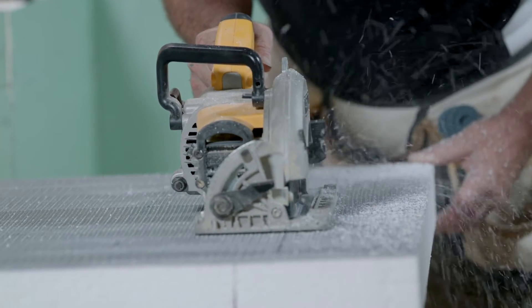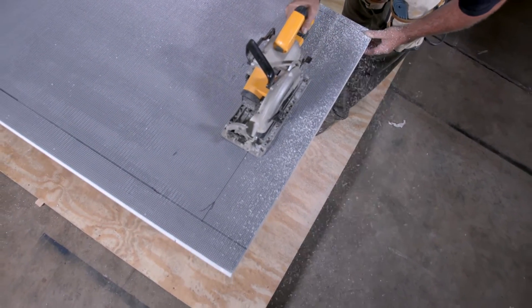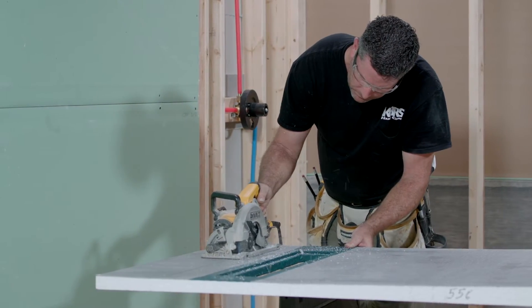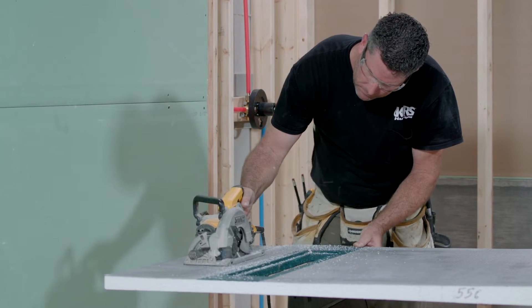You can now cut the shower slope to fit the installation area. Secure the shower slope so that it can be safely cut to size using a skill saw. Always use appropriate safety equipment when operating power tools.